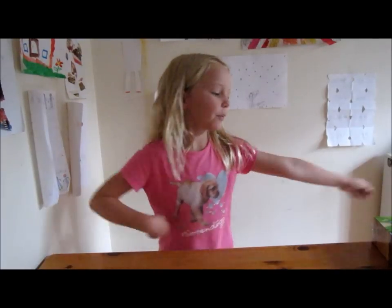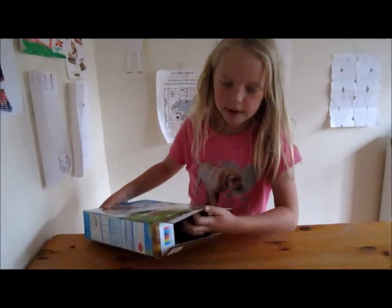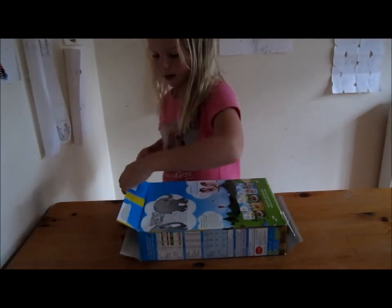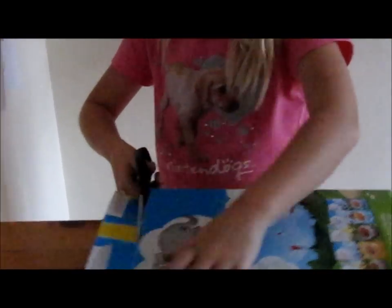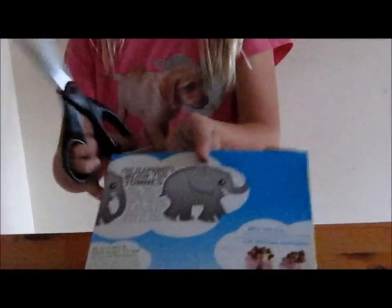This is step one. Now take your box and undo the flaps. Then you'll take your pair of scissors and cut off all of the flaps, so you're left with a hollow box.